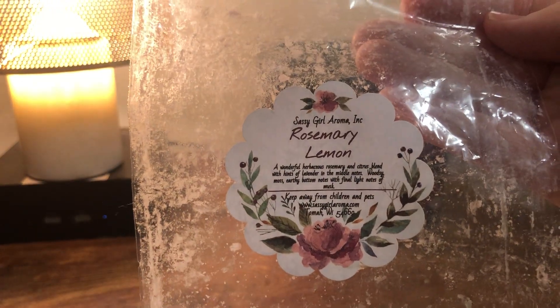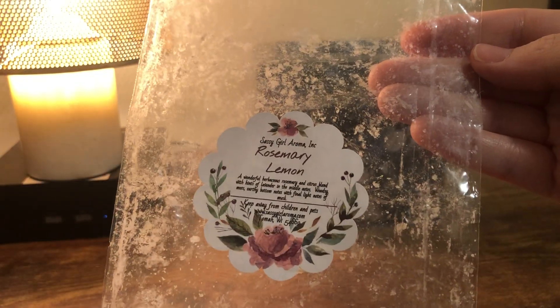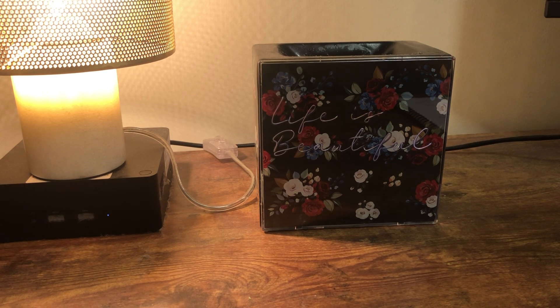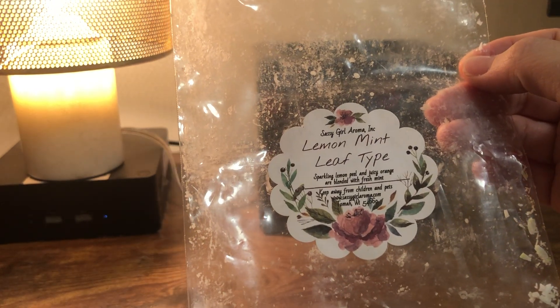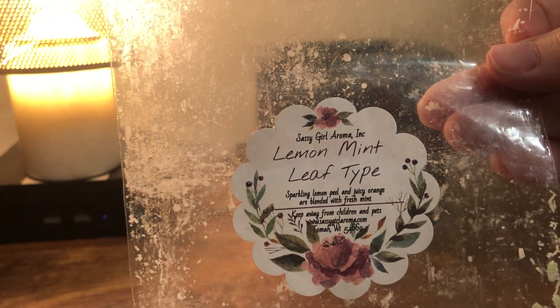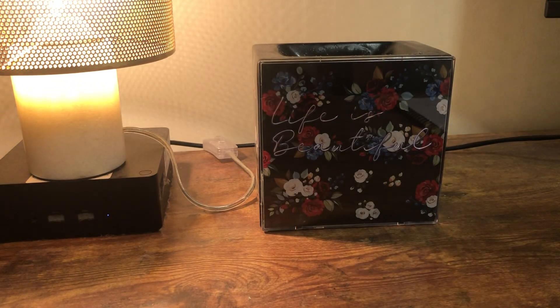Speaking of rosemary lemon, this is Sassy Girl Aroma Rosemary Lemon — a wonderful herbaceous rosemary and citrus blend with hints of lavender in the middle notes, woodsy mossy earthy bottom notes, and final light notes of musk. It's rosemary lemon and it's really good and very strong — I'd get it again. Also, lemon mint leaf type is surprisingly one of my favorites despite not usually loving mint; it's exactly what you'd think, really refreshing and pretty strong. I'd get both from Sassy Girl Aroma again. I know they're controversial, but I don't get into that stuff — buy what you want to buy.